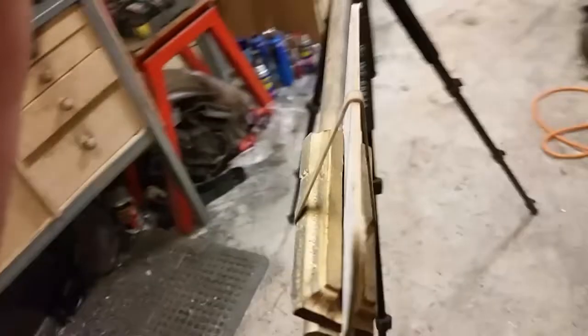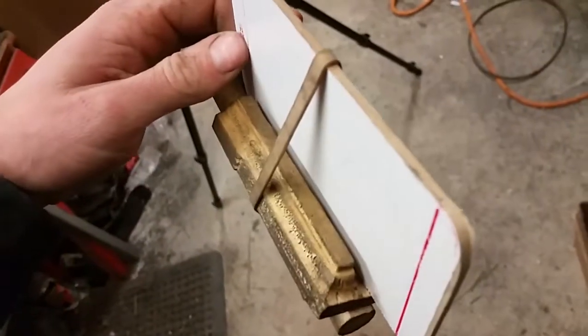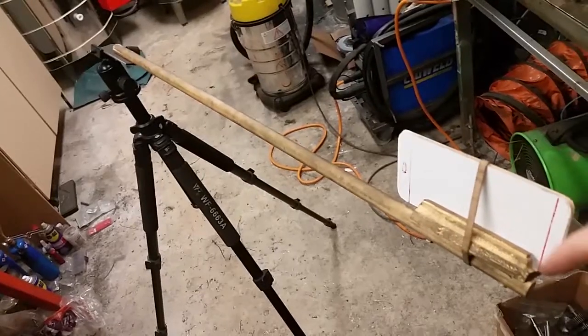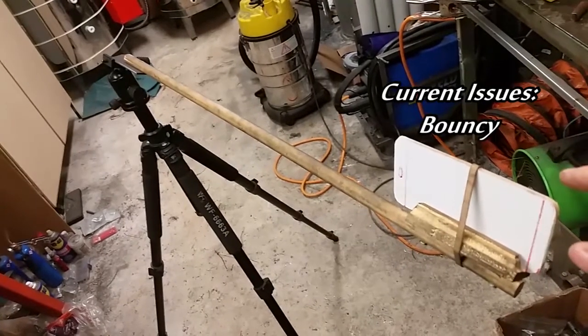At this end we have the fancy elastomer retaining clip. Basically the phone just sits in a groove. It's a little bit crappy. As you can imagine, over this distance she bounces a bit.